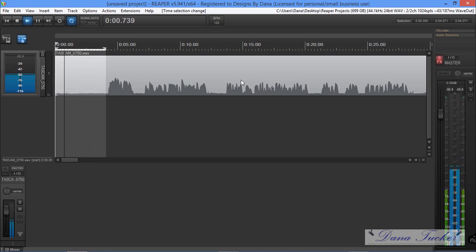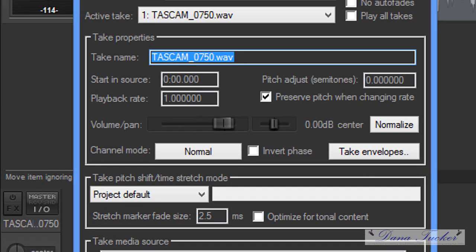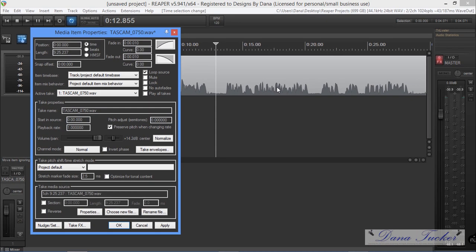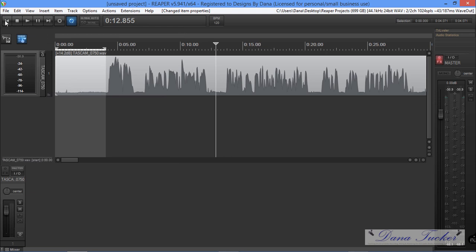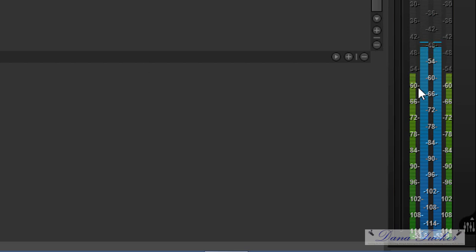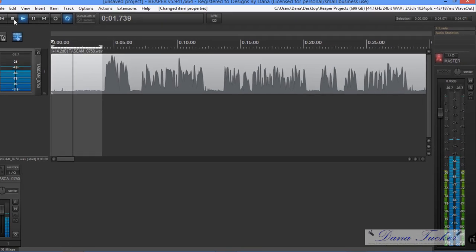We need to meet the requirement of between negative 18 and negative 23 RMS level. In Reaper, we double-click the track — you can see where it says 'normalize' and it tells me we need to move 14.2 dBs to bring us close to zero dBs without clipping. Watch this waveform grow as I click Apply. Now let's check the meters again — neither one of these will pass the ACX, but we did bring it up to where it needed to be. That's the first thing.